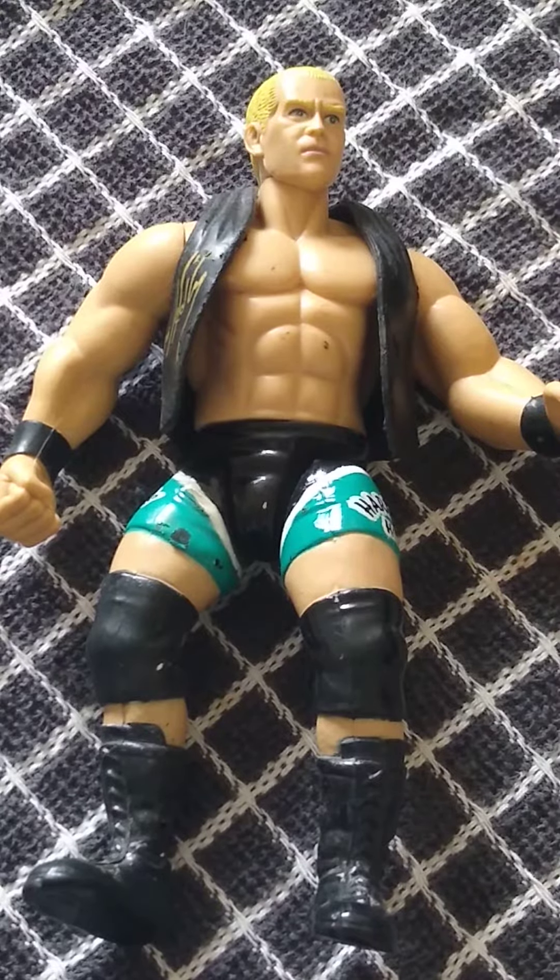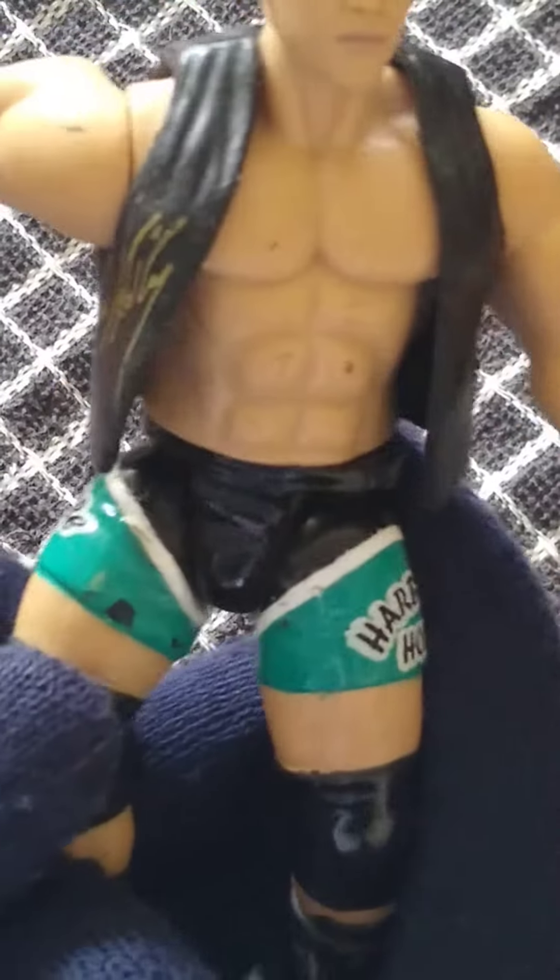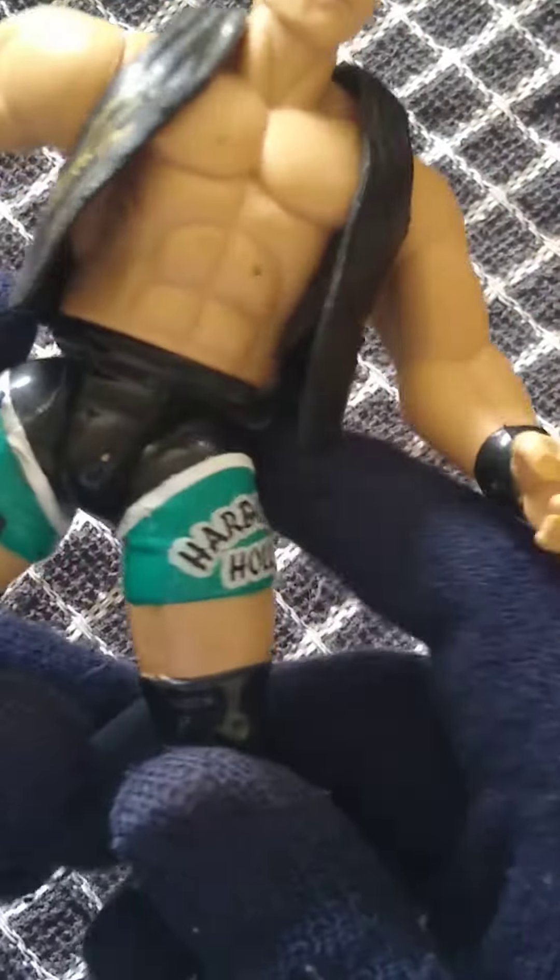We did review the cane, which I believe is the only one we've done so far as we're filming. The reason why it's called Signature Series is because you have Hardcore Holly's signature on this jacket there, which is removable, but I can't remove mine — I have seen people remove those.